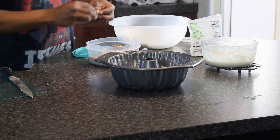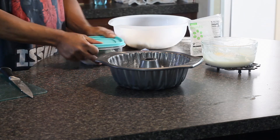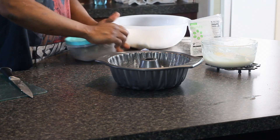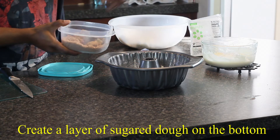The next step, you take your nice little half-inch balls of dough and place them inside. For mess, I decided to use a sealed container — give it a good shake. Once everything is coated well, you can put it in your cake pan, and you want to continue to repeat this process until you have a clean layer on the bottom.